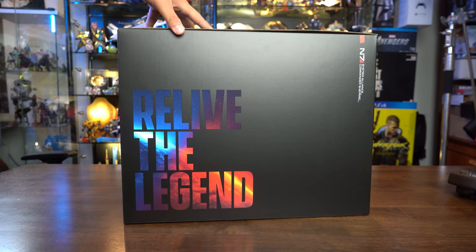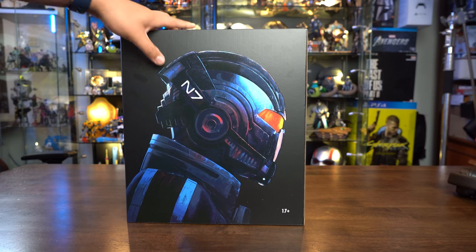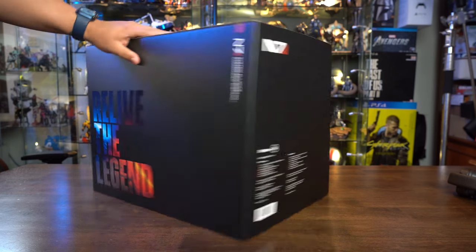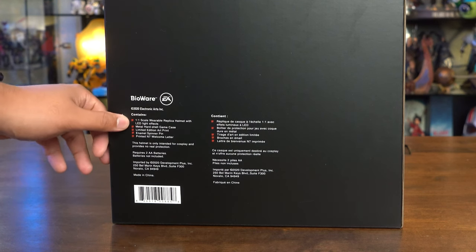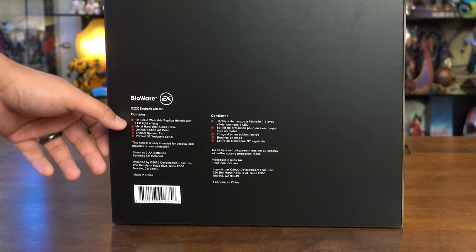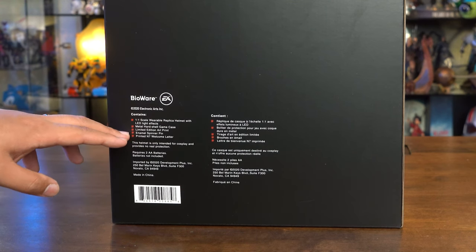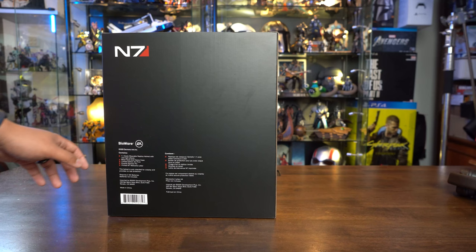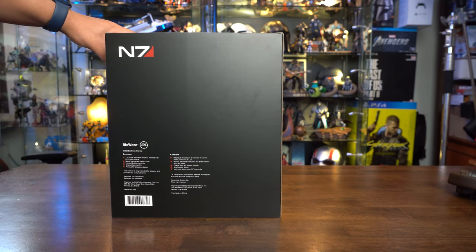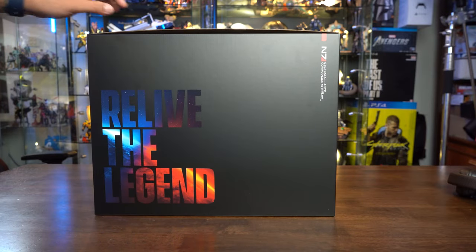I'm not sure if this is the front, but I'm just gonna say this is the front. 'Relive the Legend' — you have a glimpse of Commander Shepherd with his helmet. At the back, the BioWare EA logo. It contains a one-to-one scale wearable replica helmet with LED light effects, a metal hard shell game case, a limited edition art print, an enamel spinner pin, and a printed N7 welcome letter. The helmet is only intended for cosplay, provides no real protection, and requires two double-A batteries.